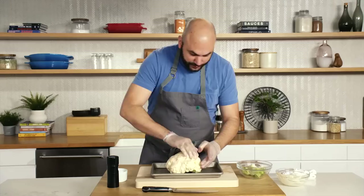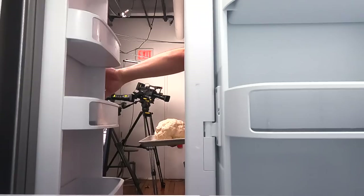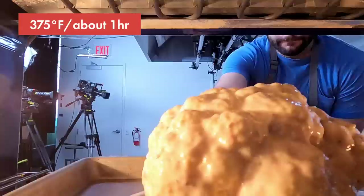Now that the cauliflower is marinated, if we put this in the oven right now, a lot of that yogurt would probably come right off very quickly. So we'll put it in the fridge — it might take 30 minutes to an hour to really set up on the cauliflower, and then we'll be ready to roast it. Our cauliflower has been marinating for about 30 minutes, so we're going to pop it in the oven at about 375 degrees. It will probably take about an hour or slightly over, depending on your oven.